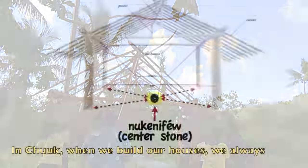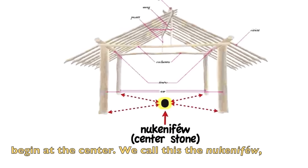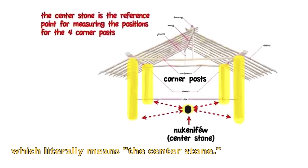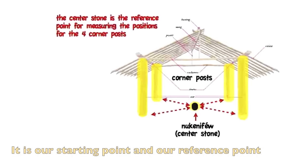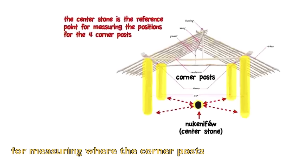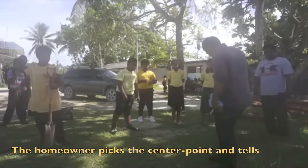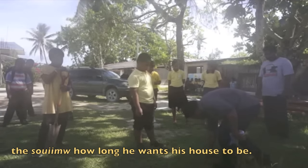In Chuuk, when we build our houses, we always begin at the center. We call this the Nougarifun, which literally means the center stone. It is our starting point and our reference point for measuring where the corner poles of the house will be located. The homeowner picks a center point and tells the Soim how long he wants his house to be.